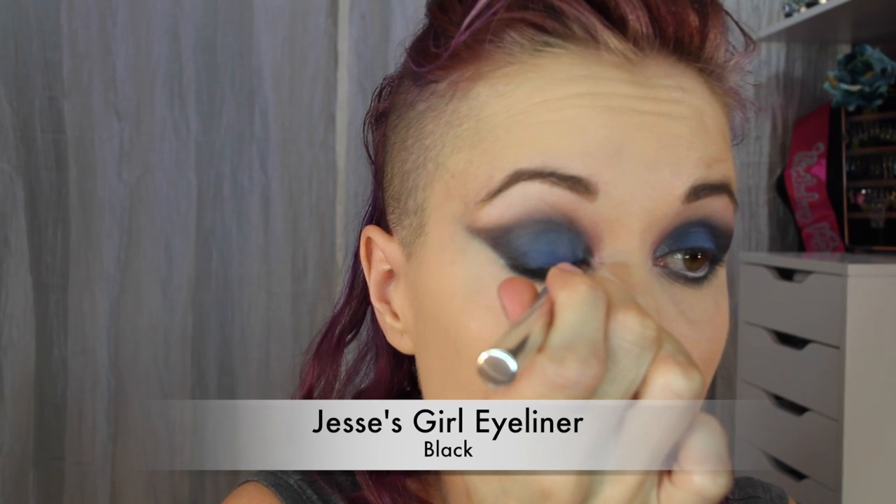Make sure you don't poke yourself in the eye when you do this. Now just going to run a little bit of eyeliner along the lash line — I'm using the Jessie's Girl black eyeliner, not really going for a wing or a flick, just a small line.